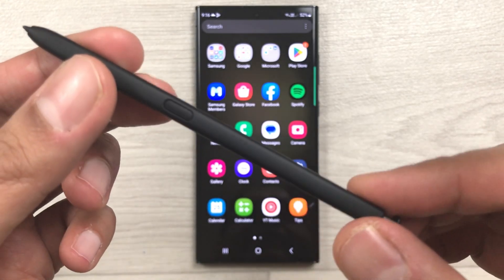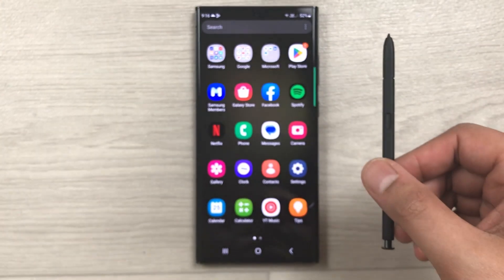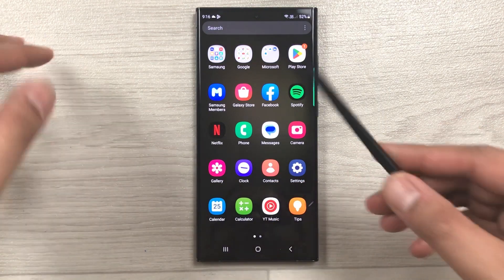Hello guys, I hope you are doing really well. Today I have with me the Samsung Galaxy S23 Ultra, and in this video I will show you how to connect your S Pen for air actions and charging.